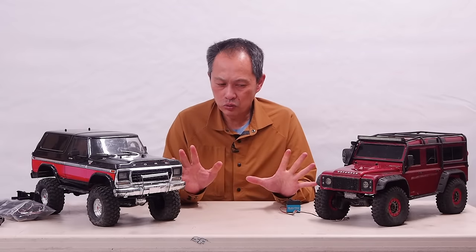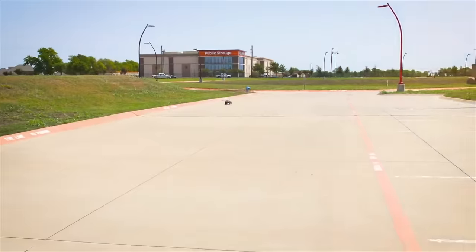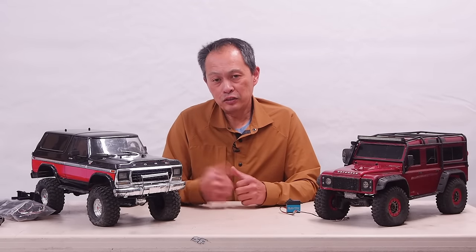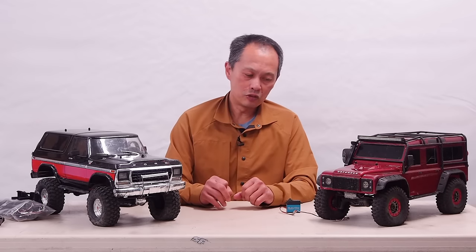Just don't go too crazy. And there's the Hobbywing Axe system. Not quite as powerful, but it'll get you up there in speed and has even more control on the low speed. So that's how you get the speed.